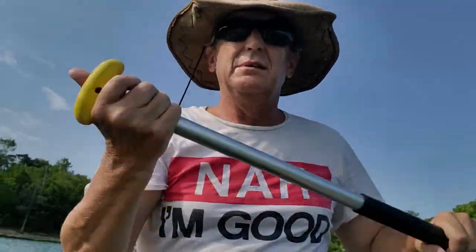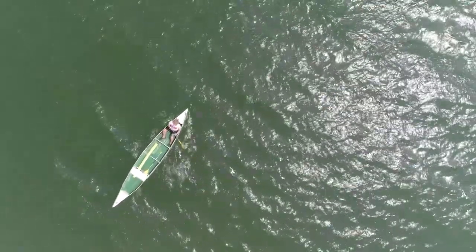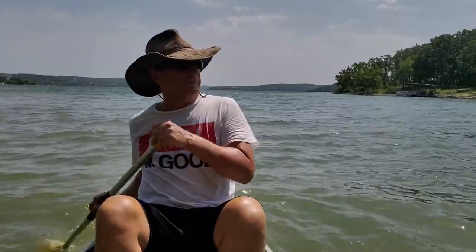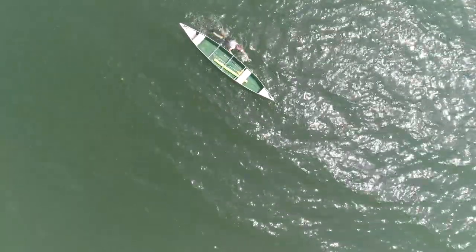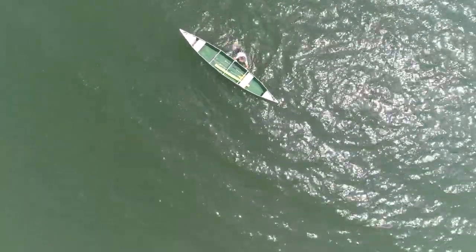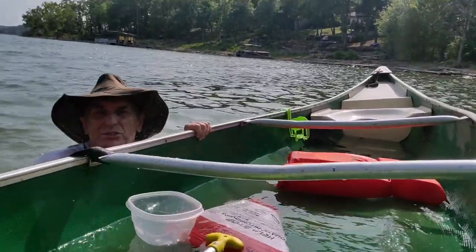Imagine yourself canoeing across a beautiful lake all by yourself. When right about the time you get to the middle, the unthinkable happens. You find yourself in the drink and your canoe is half full of water. What do you do next?